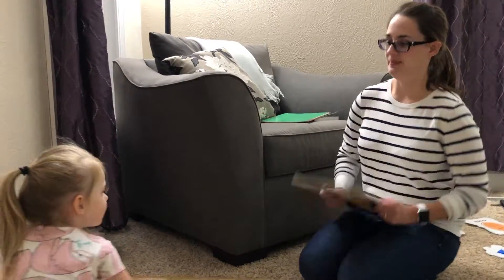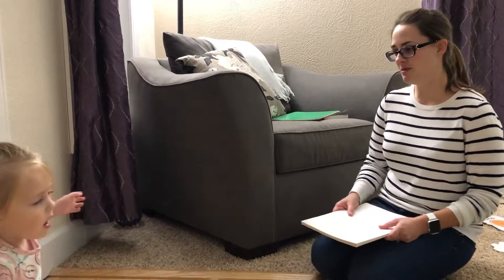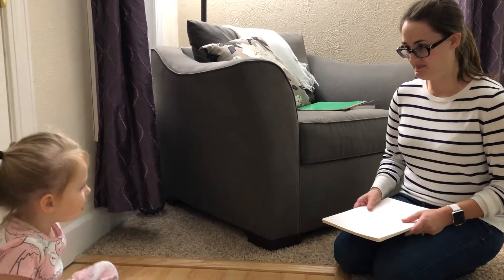On your bottom, criss-cross applesauce. Okay, I'm going to show you some letters. I want you to tell me the letter name, okay? You ready? Uh-huh.